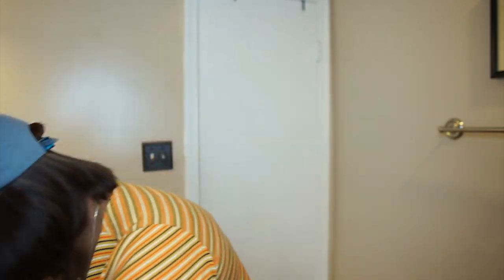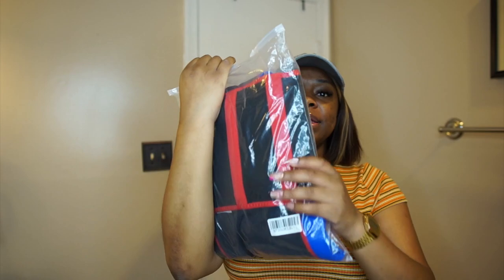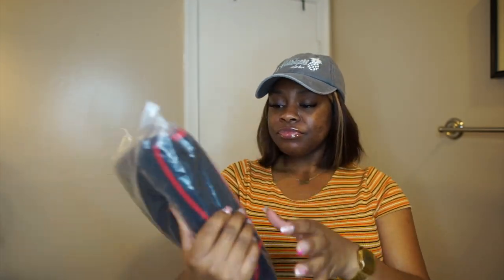So this video, girl, they done sent me some sort of situation, okay? This is what the situation looked like. It is very colorful. This is a workout piece, so you know, this is why I don't have on no makeup, just a bob, okay?